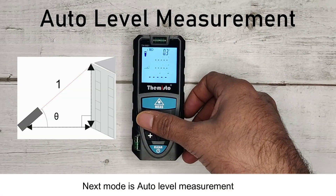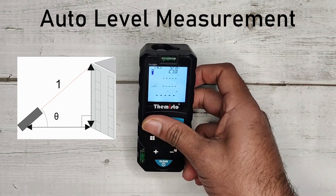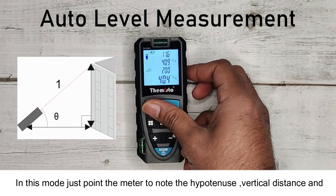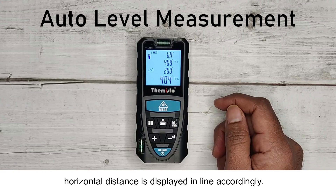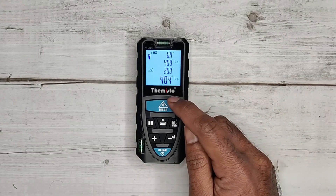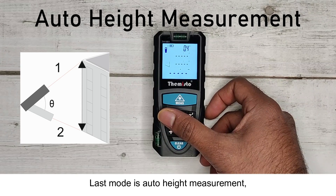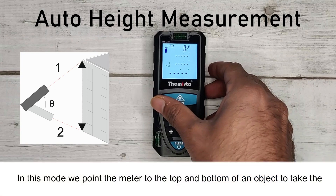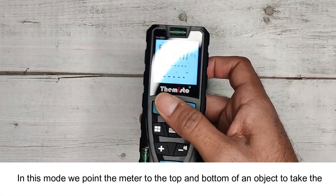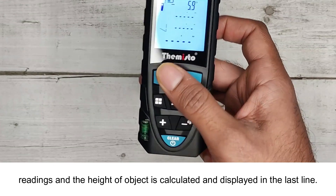Next is Auto Level Measurement mode — just point the meter to note the hypotenuse, vertical distance, and horizontal distance as displayed accordingly. The last mode is Auto Height Measurement, where you point the meter to the top and bottom of an object to take readings, and the height of the object is calculated and displayed in the last line.